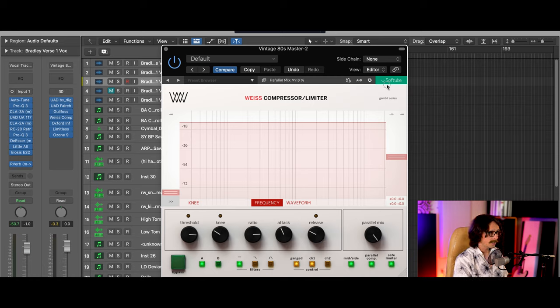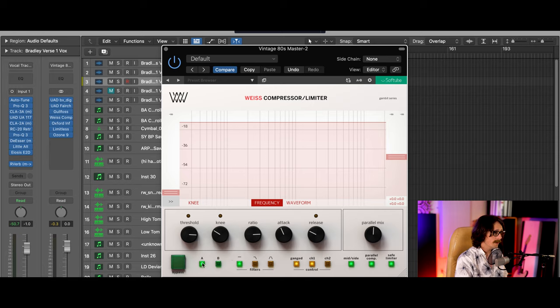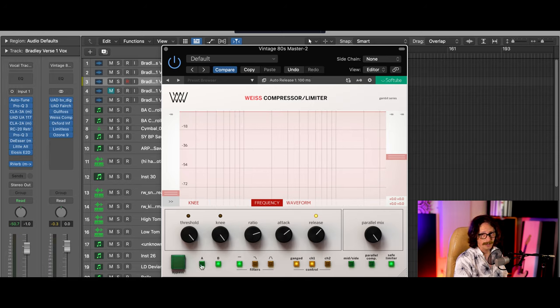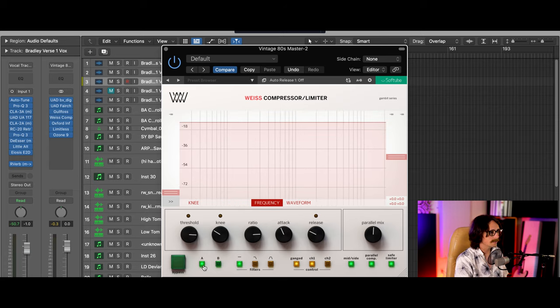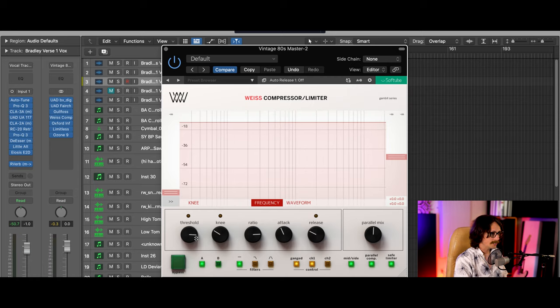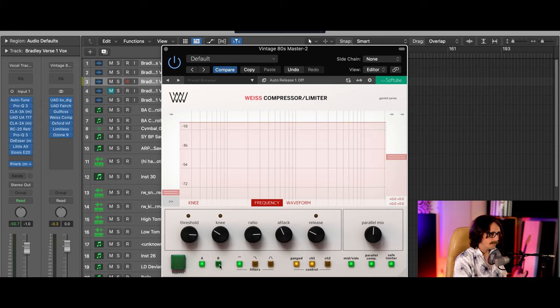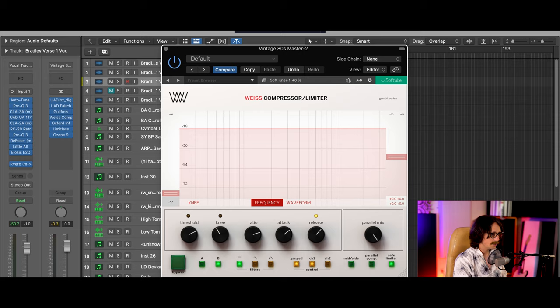Parallel mix is going to be at 100% or you can go fully wet or halfway wet — I like to parallel it. You've also got A/B: you can set something up in A, go to B and tweak it, and compare them really quickly. In mastering that's great — for example, you might want to match settings but just change the threshold, and then A/B it: a little more compression, a little less, and find yourself right in between those two.